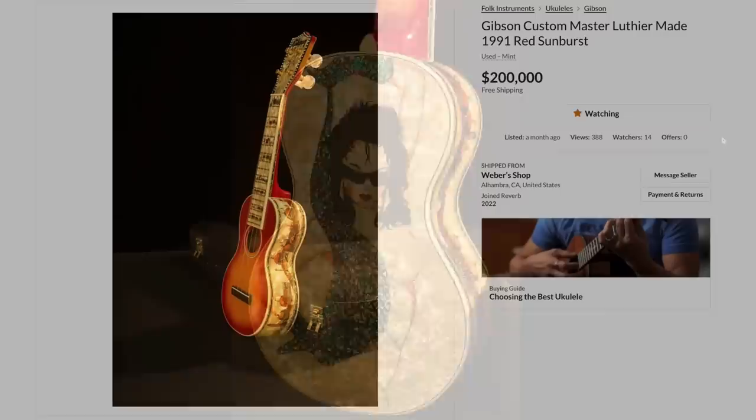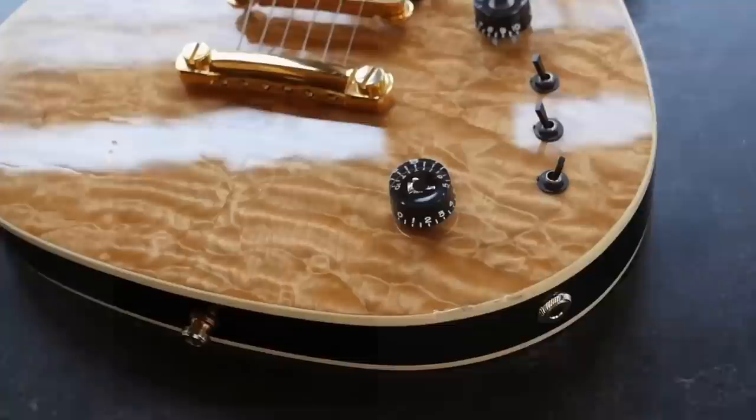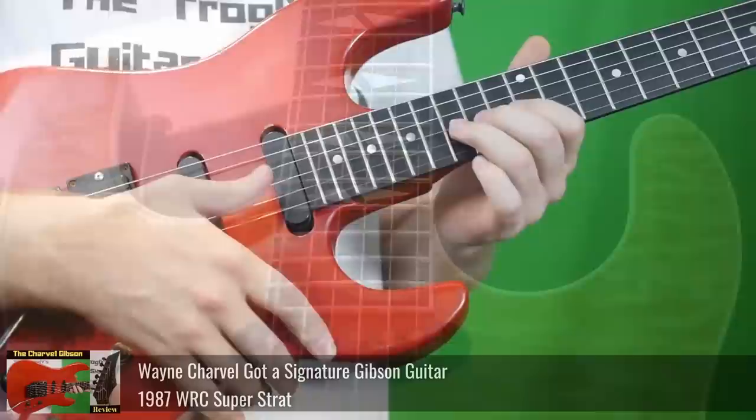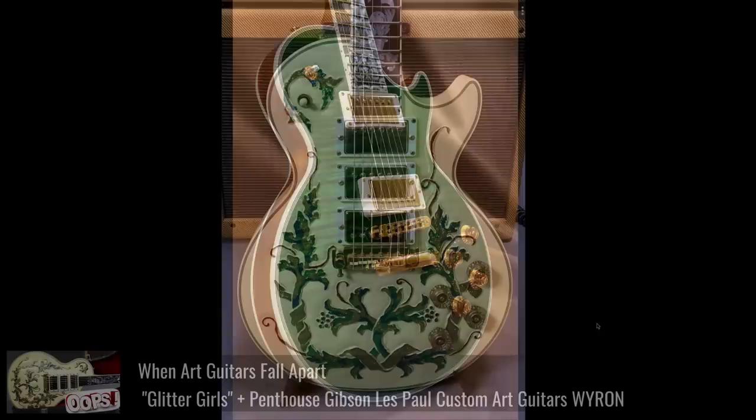The Reverb listing was pulled because the photos weren't censored. Weber Shop in California likely still has it. It's probably not worth what they're asking, but it is worth a good sum. To understand these pieces, you need to understand Gibson history: Gibson changed hands to new ownership in the mid-80s, and for a couple of years they tried everything — weird super strats and Wayne Charvell-design guitars — until they struck gold with the Les Paul Classic, starting the road to reissues.